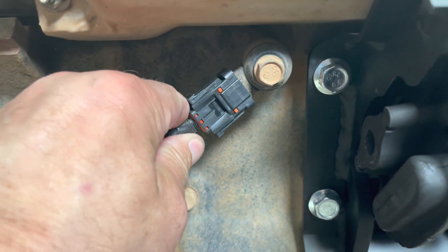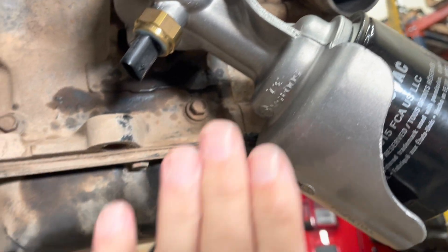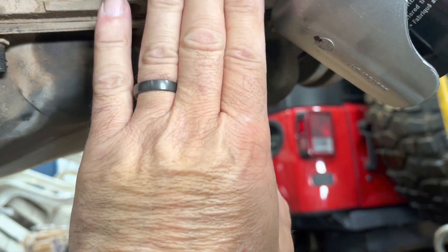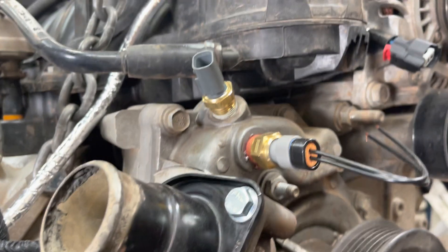We had to change out the knock sensors and oil filter adapter, which is necessary if you're running a four-link, because the link arm is going to come up right here. You don't want the link arm running right into the oil filter — no bueno.